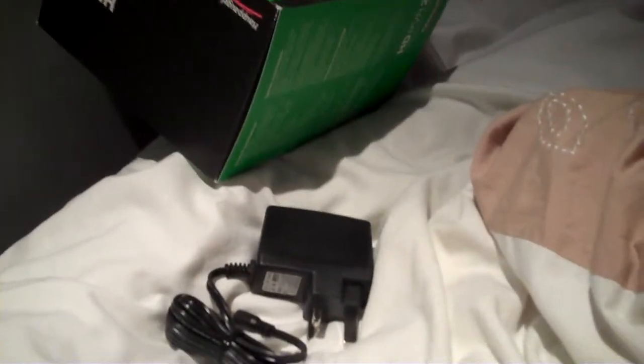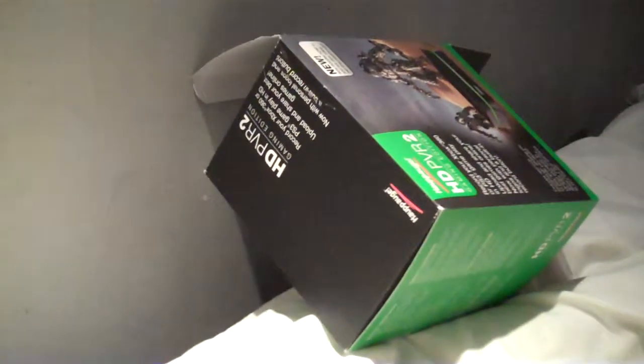Firstly, I thought there was something to burst open — ah, here we go. Power. This is what this camera needs. Components and stuff. USB. The adapter for the PVR. HDMI, which is awesome. And another one.